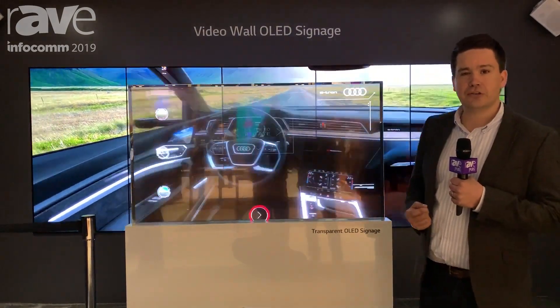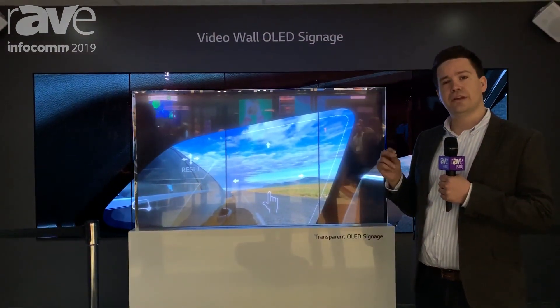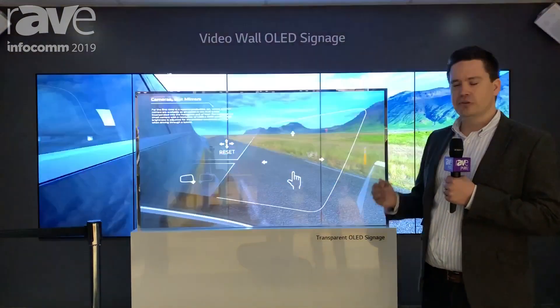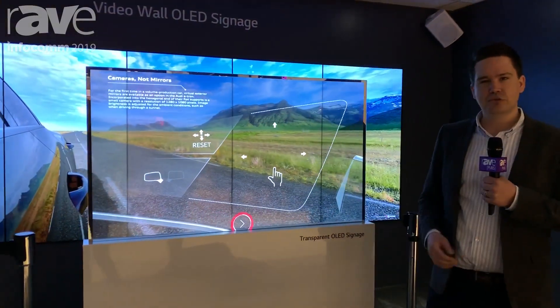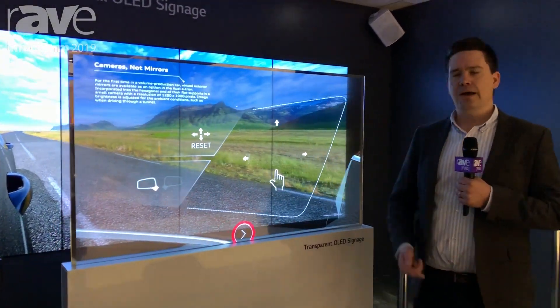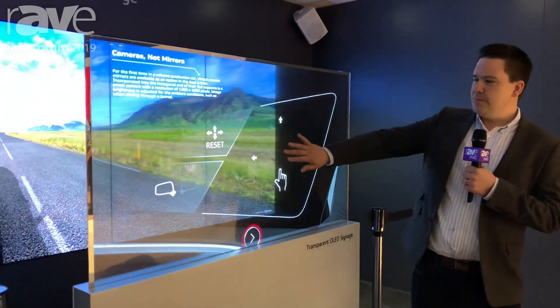So the next feature of the Audi e-tron is that it's got cameras instead of mirrors. These cameras can zoom in and out as you accelerate. It also means less wind resistance, meaning greater fuel economy, and you can see that right here with this new product.